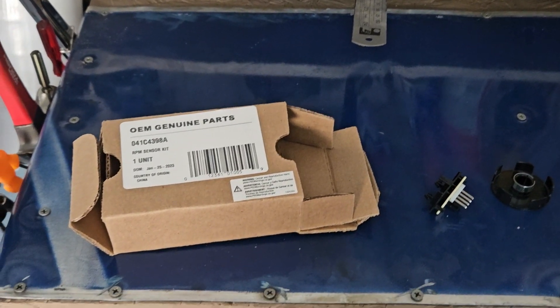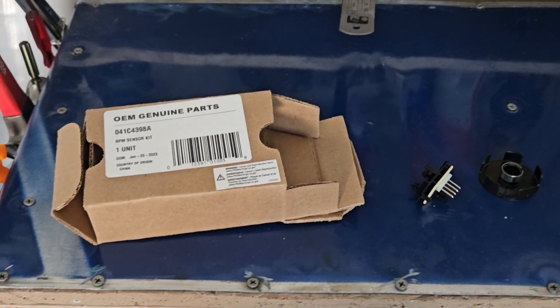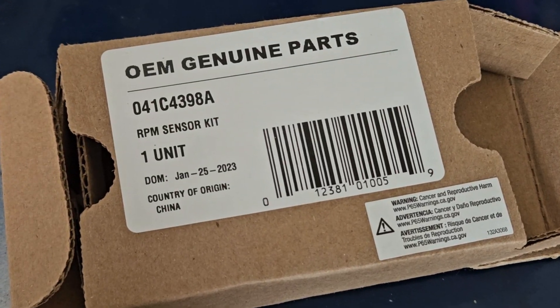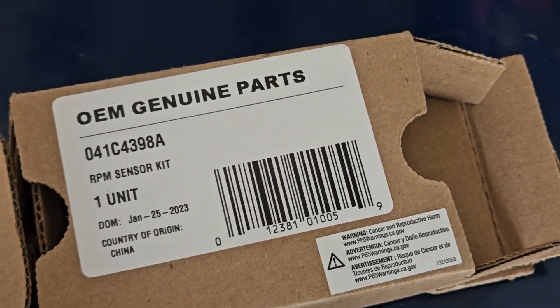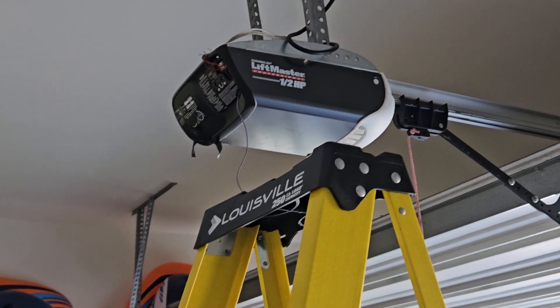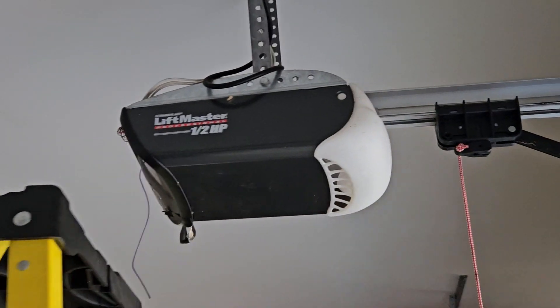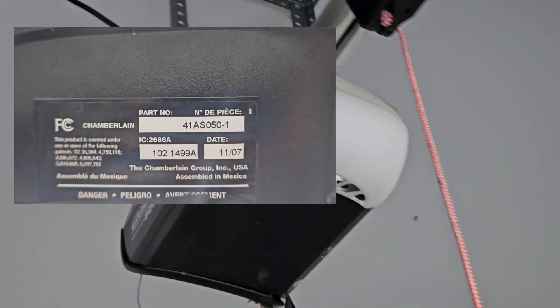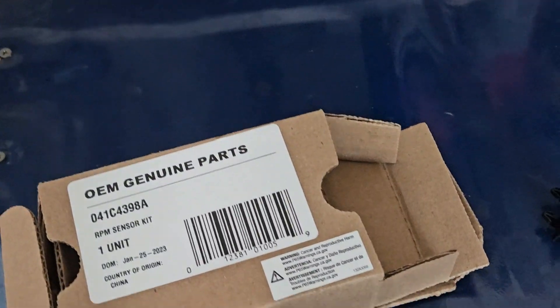Long story short, I've diagnosed it today. That's what I believe to be the problem, but we'll see. This RPM sensor kit is what I believe the problem to be for my unit, which is a LiftMaster — can't remember the model number, half horsepower. I believe this to be the problem.